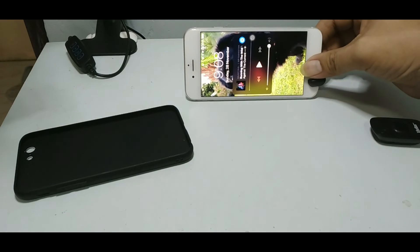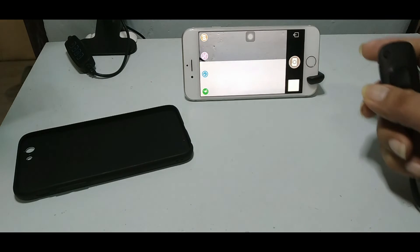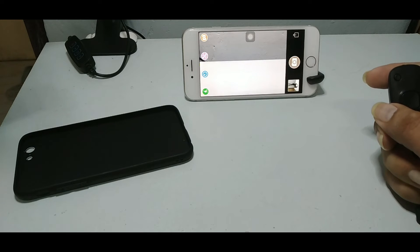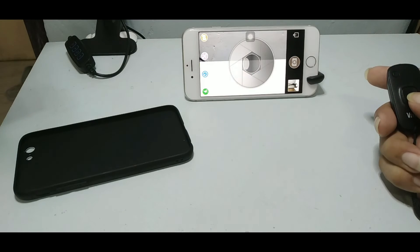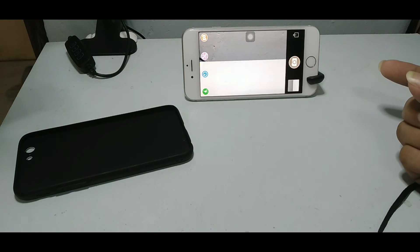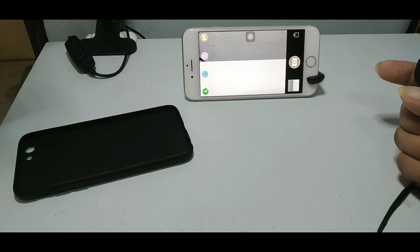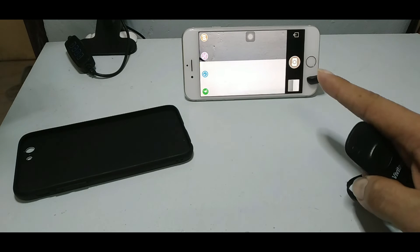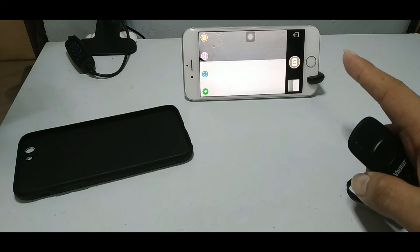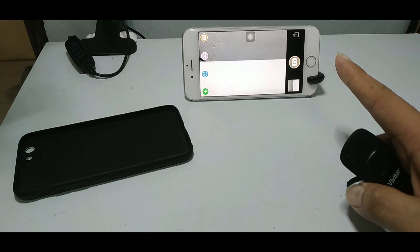I can also use a tripod — like that, very good. Let's try another picture. On iPhone it's not lagging, but on my Android Samsung it's delayed — the picture is delayed, so you have to stand still for about three seconds and then it goes. Compared to iPhone, it's automatic — you don't have to stand still and pause, it automatically takes the shot.